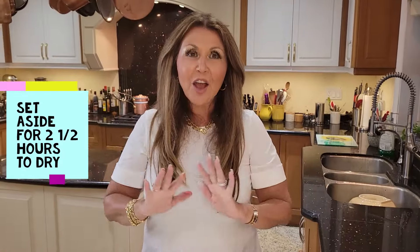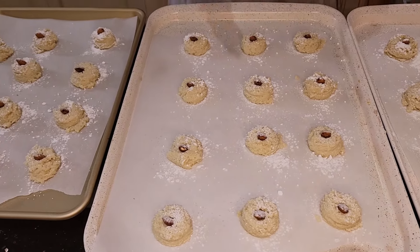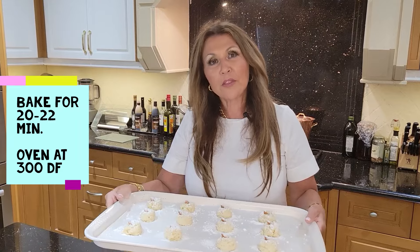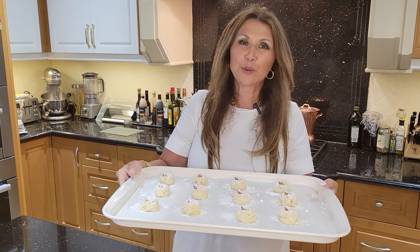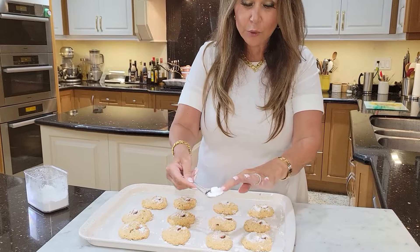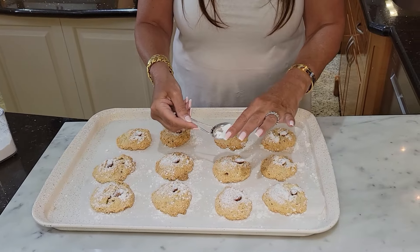My amaretti are complete. We're just going to set them aside for two and a half hours to dry before we bake them. I preheated my oven at 300 degrees Fahrenheit. I'm going to put them in the oven for approximately 20 to 22 minutes. When they're golden brown, I know they're ready. I'm going to dust them again with icing sugar and let them cool thoroughly for about half an hour.